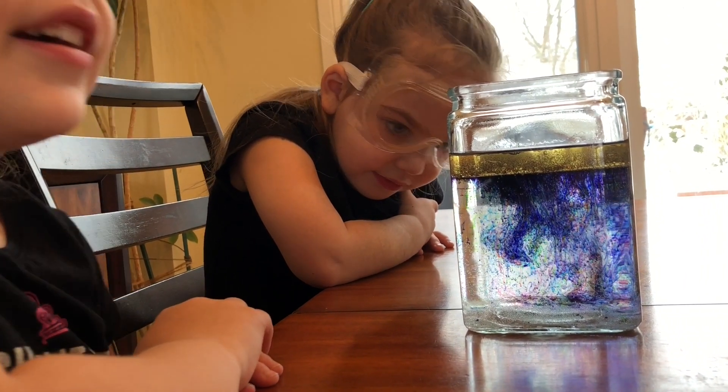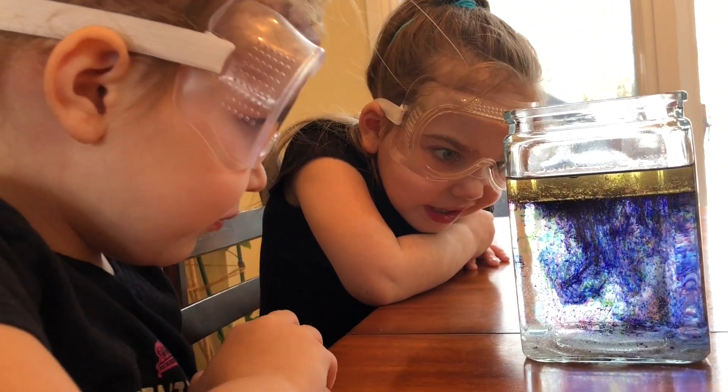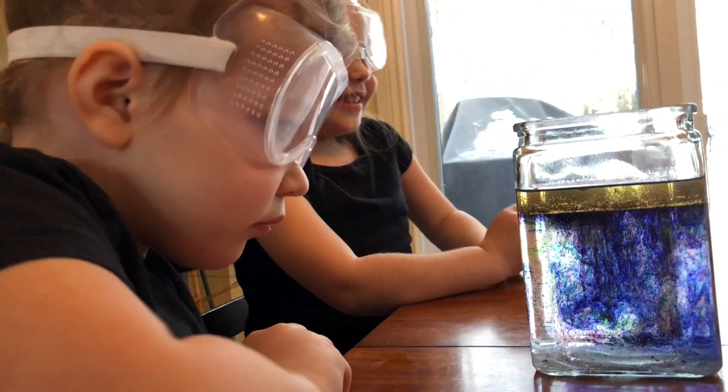Orange. I mean, not orange. I said orange. And fairly brown. And brown — all the mix.